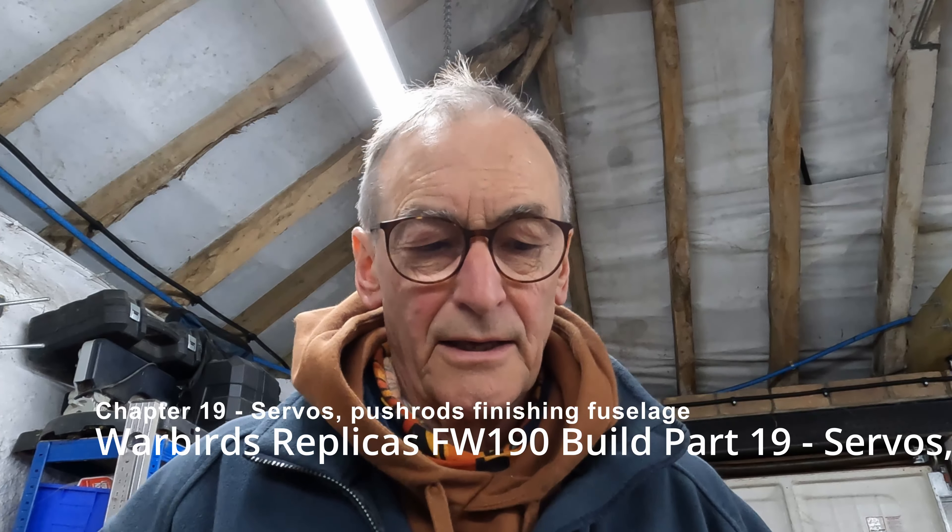Hi there and welcome back. The last chapter revolved around me finishing off the fixings for the wing so that I could mount the fuselage, and then cut the fairings on the root of the wing where they join the fuselage. I left those drying.